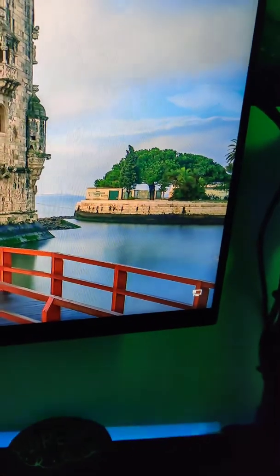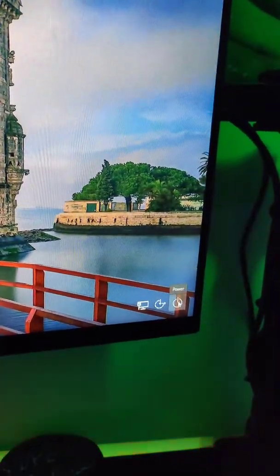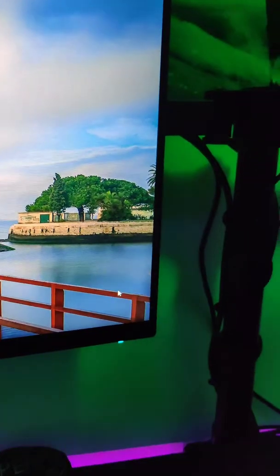Your monitor wasn't on when you were turning it on. So if I turn this on, it's still going to be white. The only way to get that off is to make sure that whenever you start up your computer, the monitor is already on — like your monitor has to be in sleep mode basically.